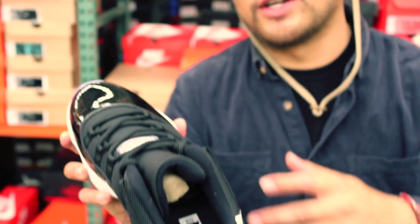I love how they're coining Infrared with the number 23, saying like, oh yeah, this is our version of Infrared — not to be confused with Nike.